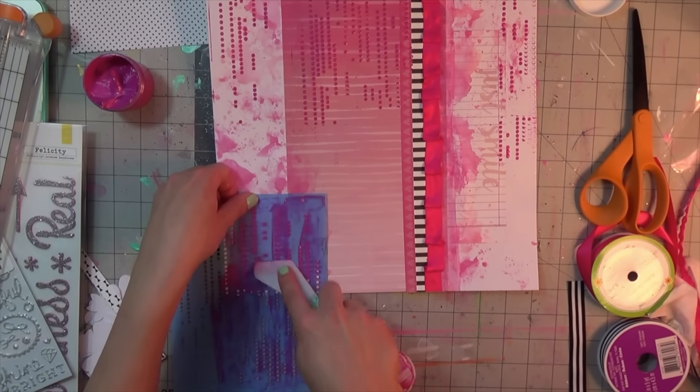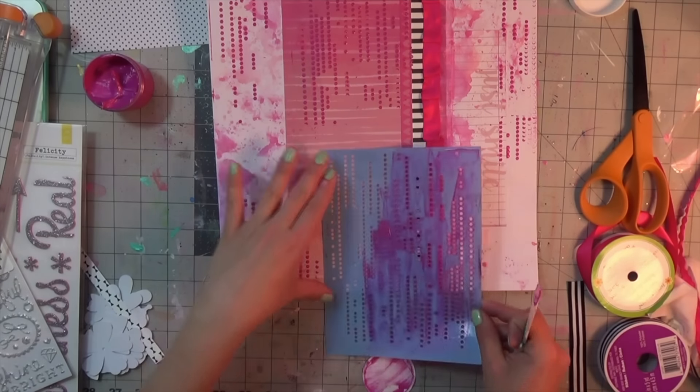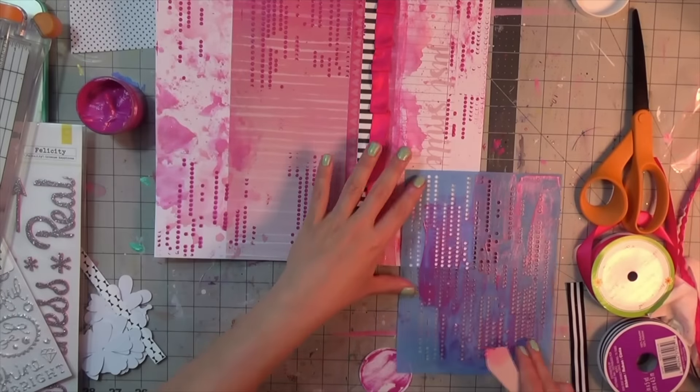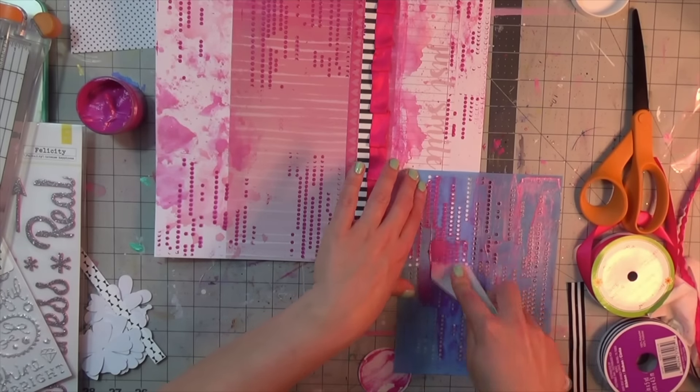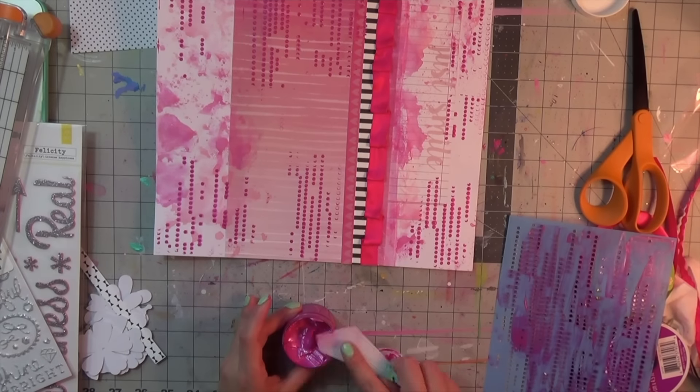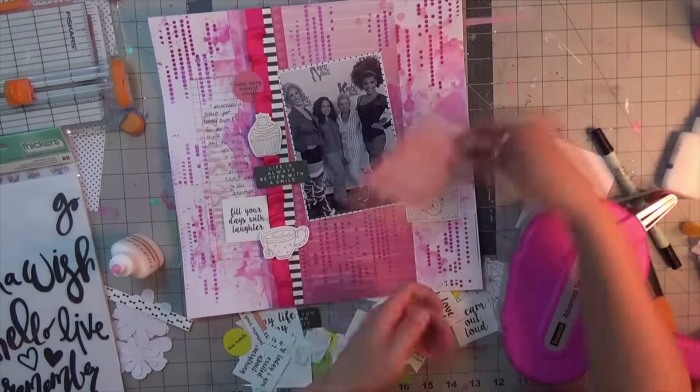The Dazzlers texture paste takes a while to dry, I will not lie. I had to leave it on the side and come back to it later because I didn't want to sit there with my heat tool the entire time. So I used every pink product I could possibly own to get this layout done.